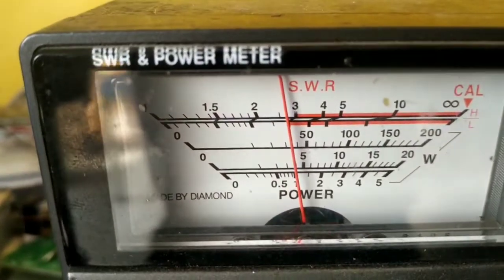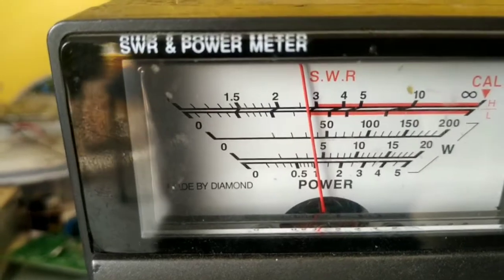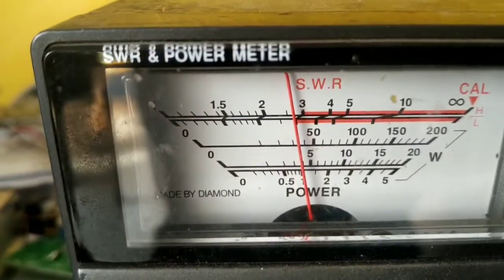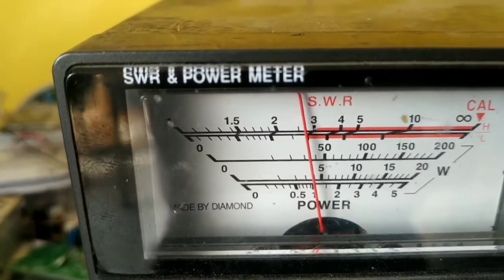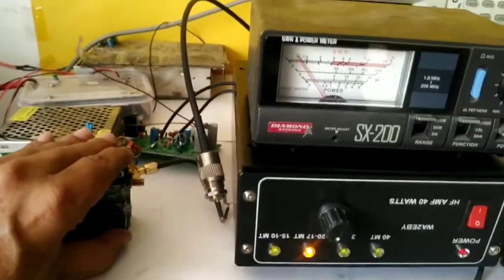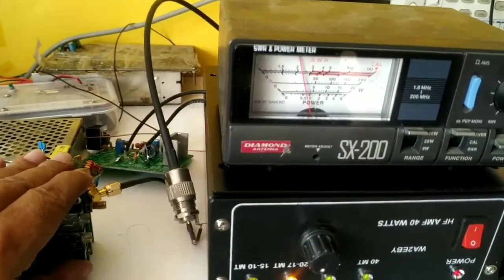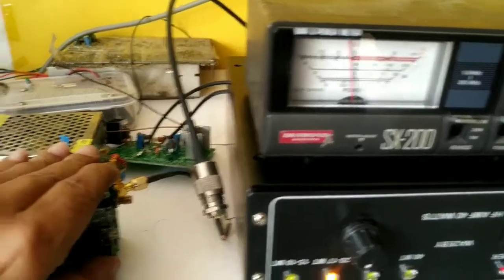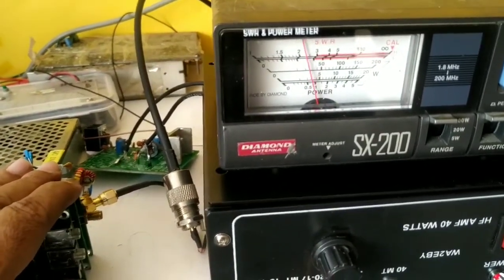You can see the scale — the scale is 200-watt range and we are near the '5', which means it is 45 watts plus. I'll transmit a couple of times to show you that the CW is stable.